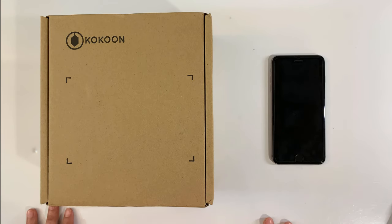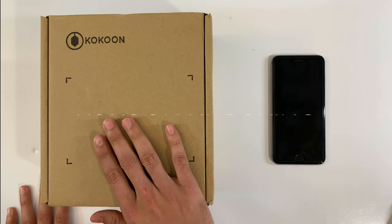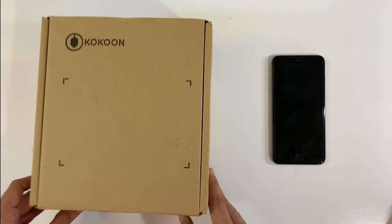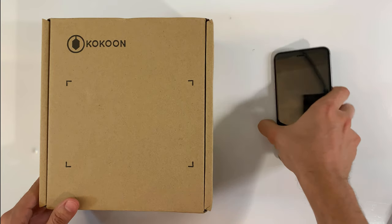This is the moment we've all been waiting for, for literally years at this point. I finally got my Cocoon headphones, so I'll be unboxing it today. I have not opened it at all, and I'm going to try pairing it to my phone.